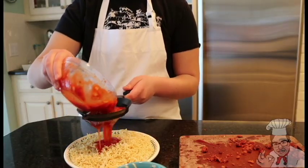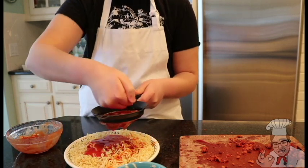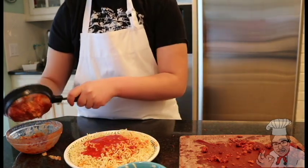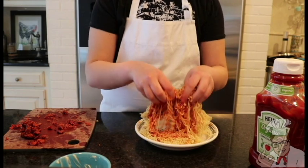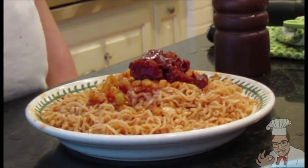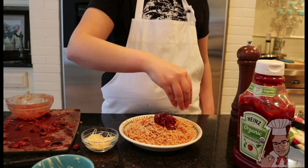Once you're done, let's bring it all together. You must strain your sauce over the ramen — make sure to strain all of it. You can use the onions later. Meatball time! Now finish your meal off with as much parmesan as you wish.